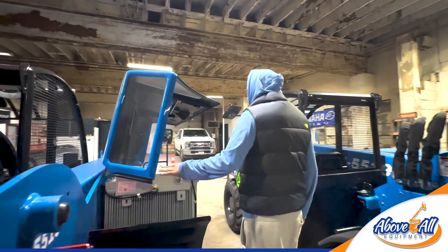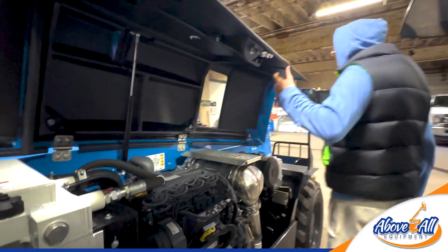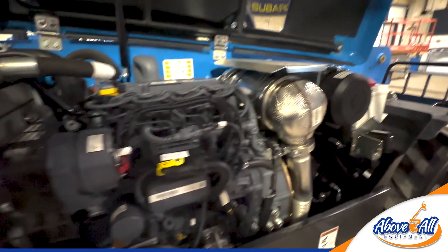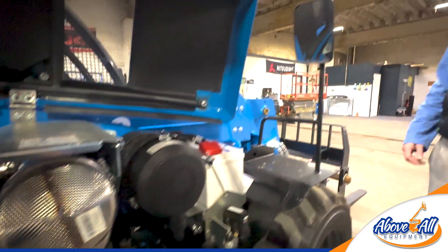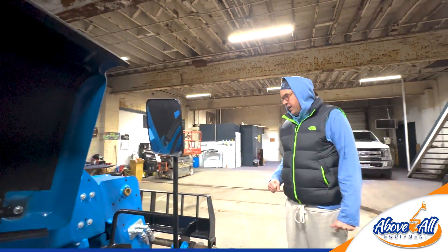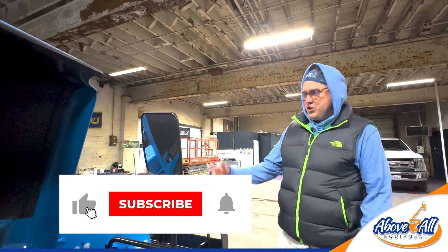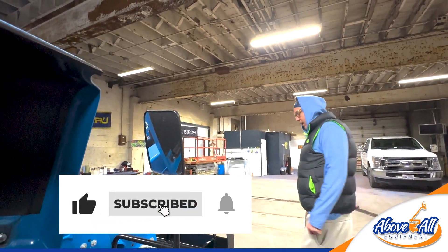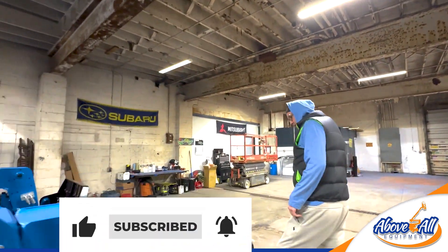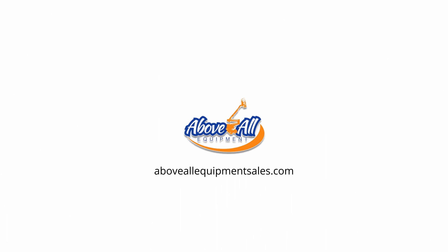They've been making these quite the same for a while — not much has changed over the years. But as you can see, they're pretty nifty. They actually make these in Italy, believe it or not. So these machines just a few weeks ago were in Italy, shipped out on a boat to South Carolina, and here they are. Please stay tuned. Thank you.